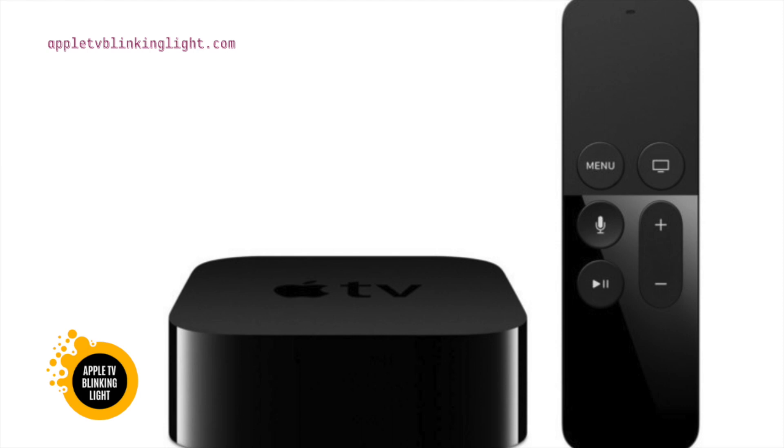If the light blinks continuously or occasionally, you should try the following troubleshooting steps. If the light is blinking rapidly, the problem could be the receiver or HDMI switch. You should try connecting the device one by one and then check if the home screen is visible.